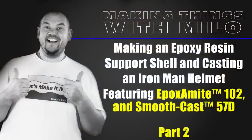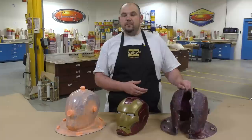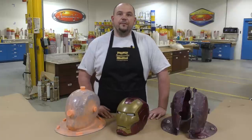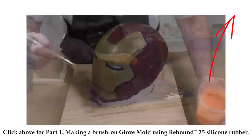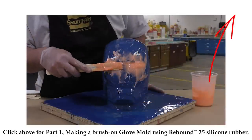Hello everyone and welcome to the second half of our two-part video tutorial on how to make a brush-on glove mold. In this second half we're going to focus on how to make the actual support shell using the Epoxy 102, and then show you how to make an impact resistant casting using the SmoothCast 57D. If you haven't seen the mold making part, click the link above to see how to make a seamless brush-on glove mold.